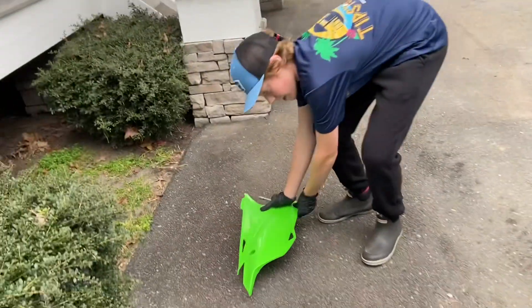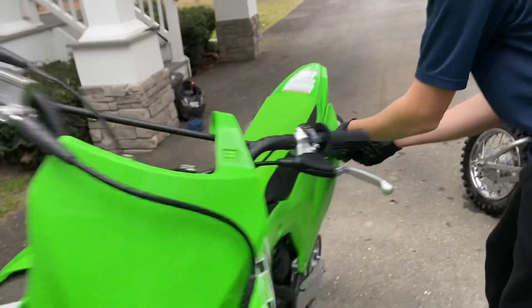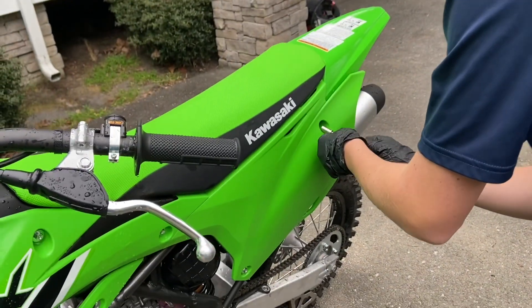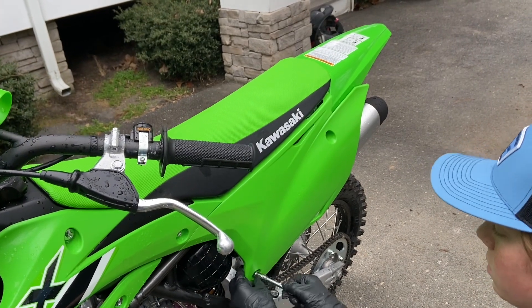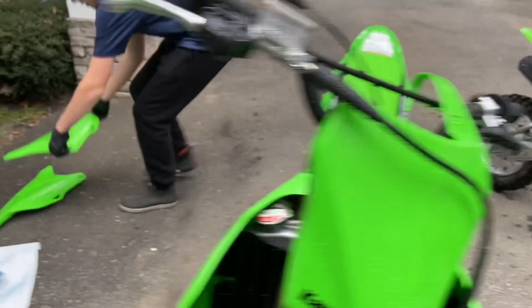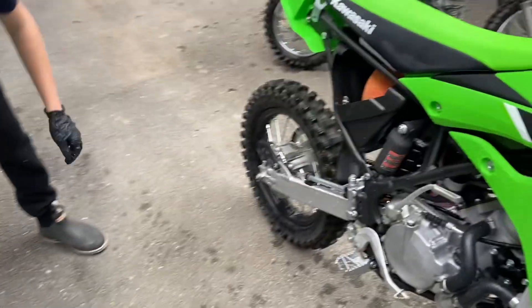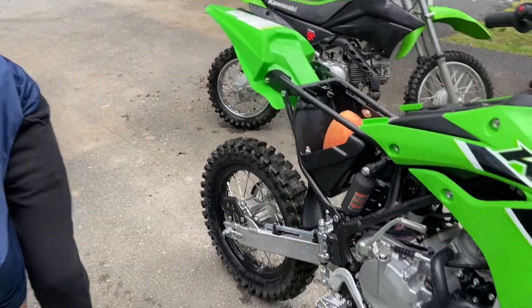Pull these off and set them aside. On the other side, take these off too. Set this aside and then slide your seat off so you can see your air filter now.